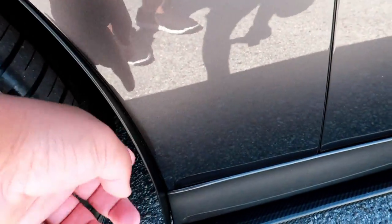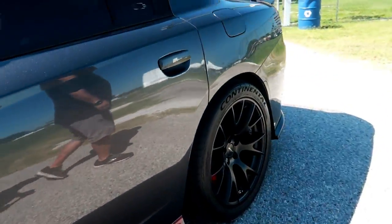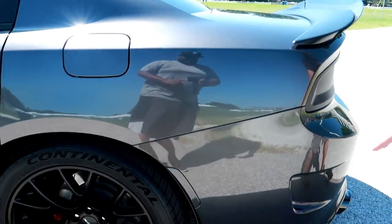Then you have the side skirts here — these are the Z01 rock guards. I'll tell you what, they come in handy — I need to get some for mine. But we do have the skirt extensions and they're all carbon fiber.